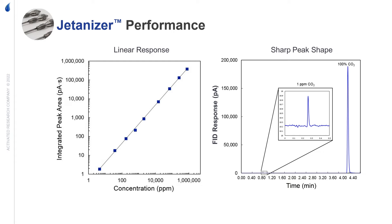Traditional nickel methanizers cannot handle high concentrations of CO2. ARC's patented catalyst has significantly higher activity relative to nickel. With the Jettanizer, there is a linear response from PPM levels to pure CO2 with sharp peaks.